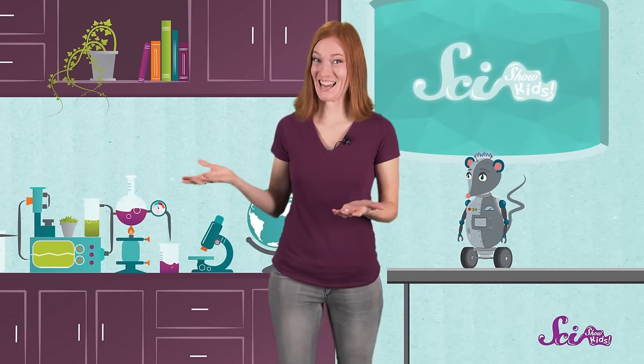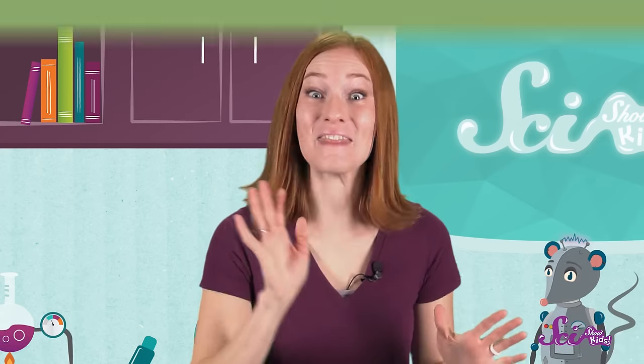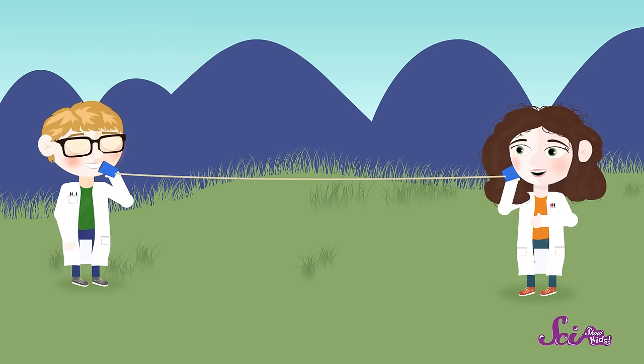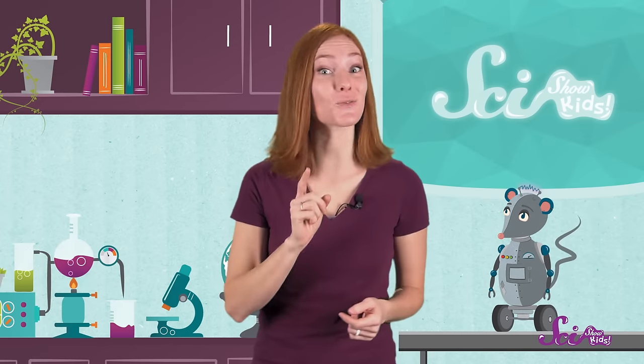Now give one of the cups to a friend and take one for yourself. Walk away from each other slowly until the string is in a straight line between the two cups — and this is important! Make sure the string is tight. Now tell your friend to put their cup over their ear while you talk into your cup. Can your friend hear you? Now try putting the cup over your ear and give your friend a turn to talk. Can you hear them? Pretty cool, huh? Are the cup and string helping us hear? Let's do a test! If you keep your voice at the same level and try to talk to your friend without the cups, can they hear you? Well, yes, but not as well.